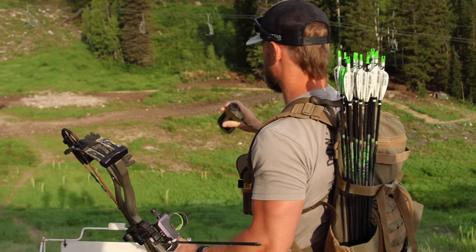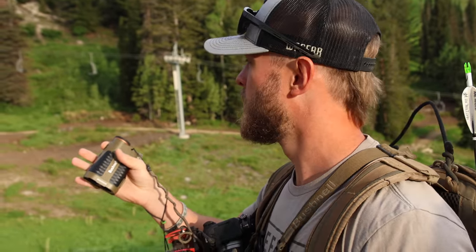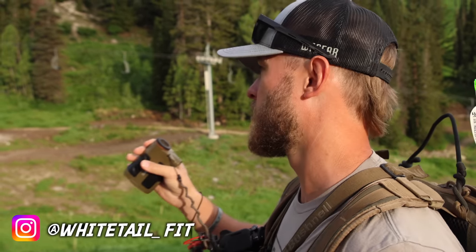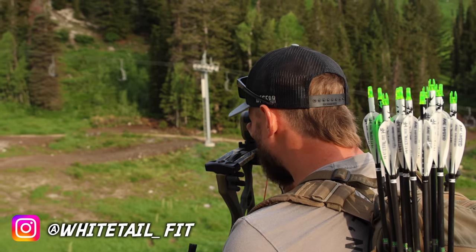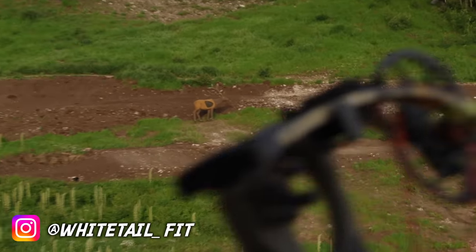Alright, we got target number one. We're shooting the elk — we're shooting the Rocky Mountain Elk Foundation course. It's 15 targets and they should all be elk targets. I heard we had about 10 big elk targets and five small elk targets. So our first one right out the gate, 75.1 yards.